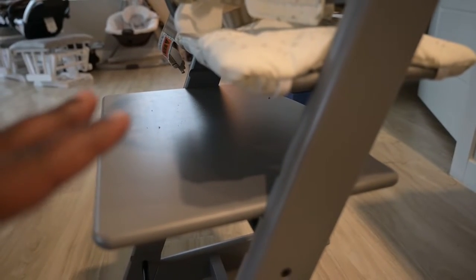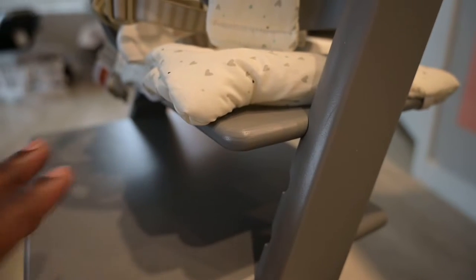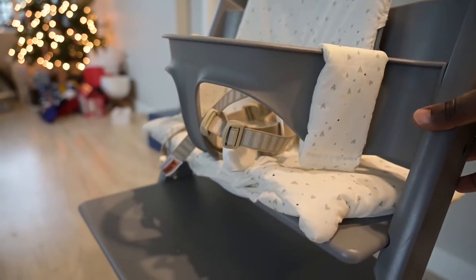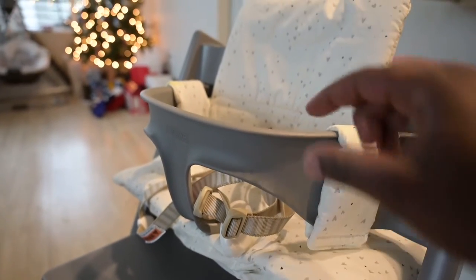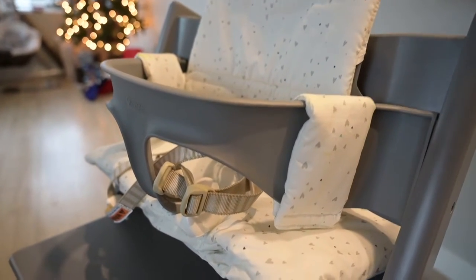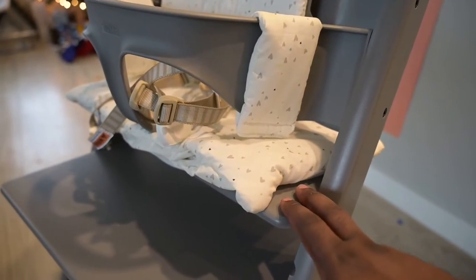The other thing I don't like about putting it together is the seat. Nowhere in the directions does it tell you how to actually put the seat on. Here's what I mean: this part comes off the seat and connects to the back. We'll provide the Amazon link to the one we got. There are three parts: the base, a separate middle part, and the back piece. The base connects to the back piece but also connects to the bottom piece.